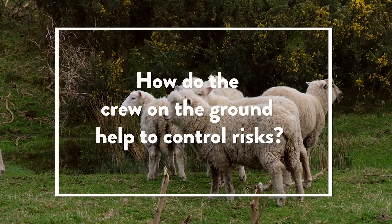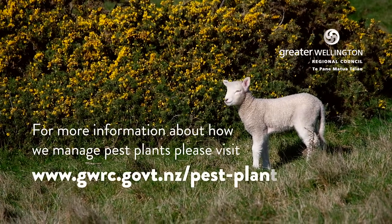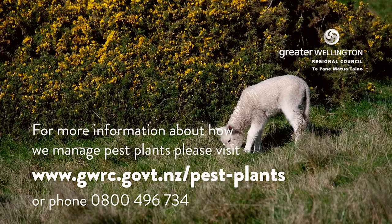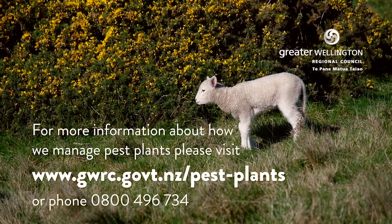The two main risks they are continually checking include the weather conditions — mainly the wind speed — and the other aspect they're managing is who's in the operational area, so as not to present risk to the public. It's really important that people are well informed, that the community understands what's going on and can see the reasons why we're doing this.